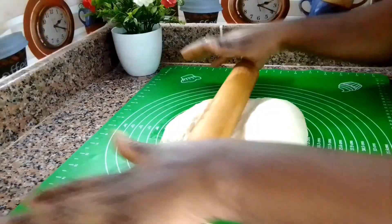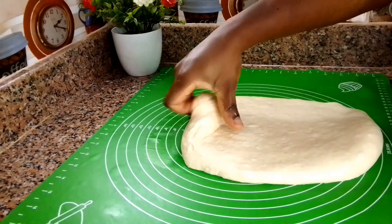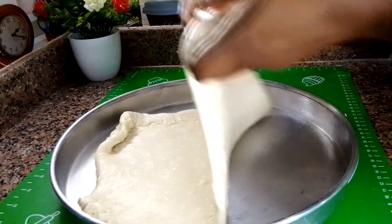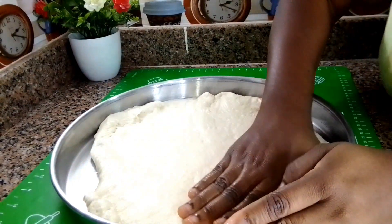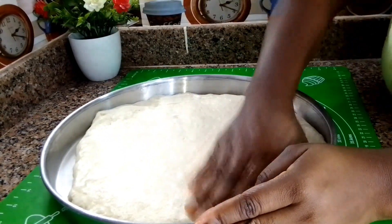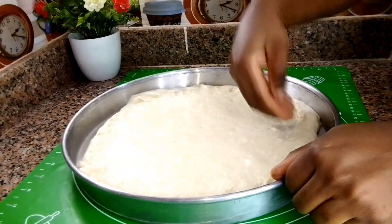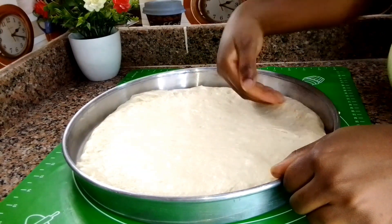Once I transfer the dough to the working surface, I roll it out a little bit and transfer it into the pizza tray. Then I use my hands to adjust the dough to the shape I want. Just keep pressing with your hand until you achieve that perfect shape — nothing special. My hands are clean, don't worry! Keep adjusting until you get the shape you want.